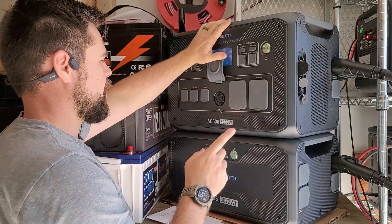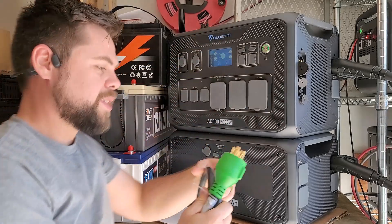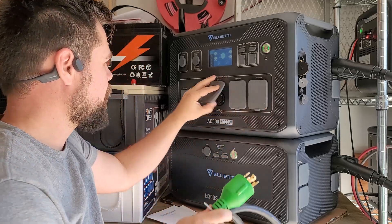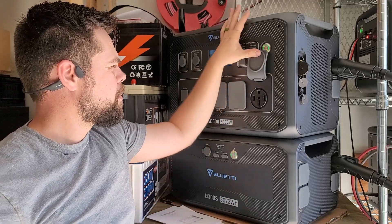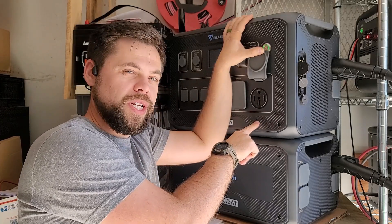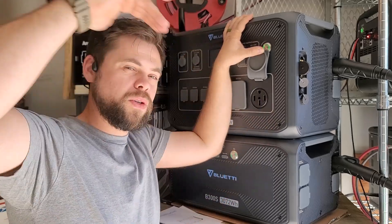One of the coolest features besides the 5,000 watt inverter is the L1430R receptacle. You'd use an L1430P plug — which I have connected to my interlock switch — so I could run my house off this system by plugging straight in. There's also an adapter for an RV TT30 plug, and they have a NEMA 1450R plug, which is a 120 volt, 50 amp output. This is the first solar generator I've ever seen with a 50 amp service plug on it.